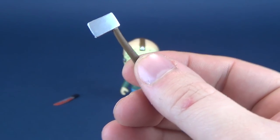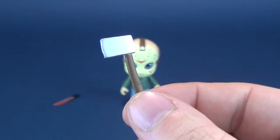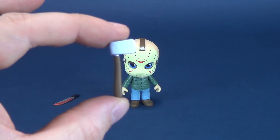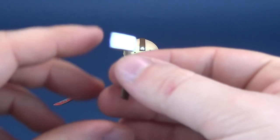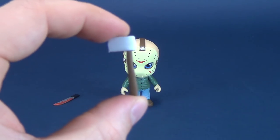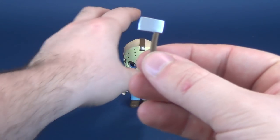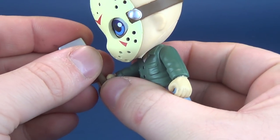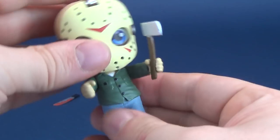Jason Voorhees comes with two accessories, one of which is an axe. The axe is passable — the handle is just painted brown with a silver axe head, very minimal paint. They've kept the blood off the blade. The axe quite easily fits into Jason's hand by either hand; it's not going anywhere.